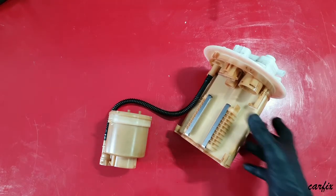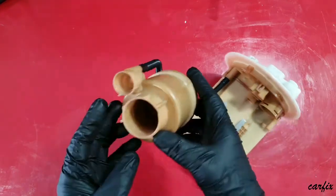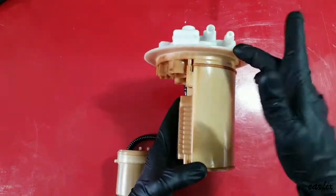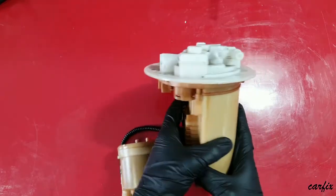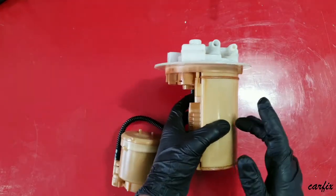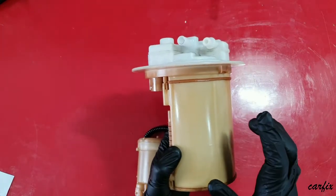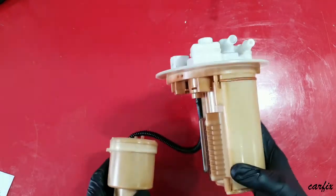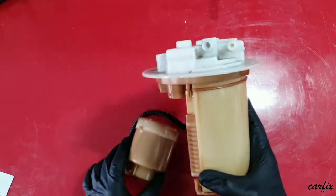Today I'm showing the Toyota Corolla fuel filter — what's inside and how it's built. This is the fuel filter for the Corolla. This part is called the charcoal canister, which is part of the emission control system. It absorbs fuel vapor and prevents it from being released into the atmosphere.